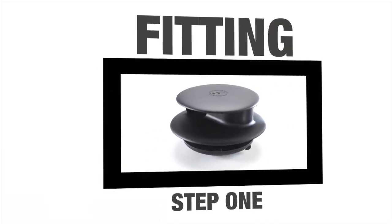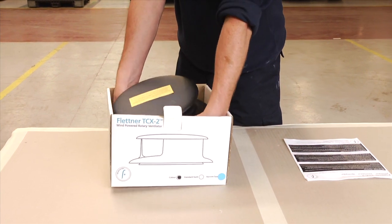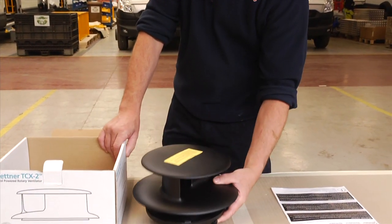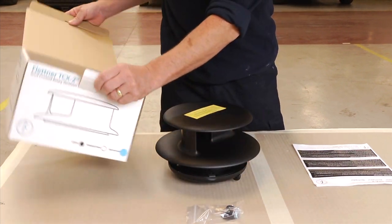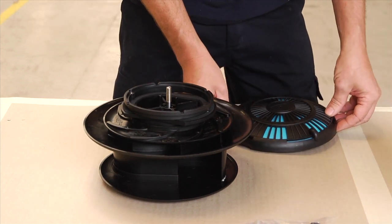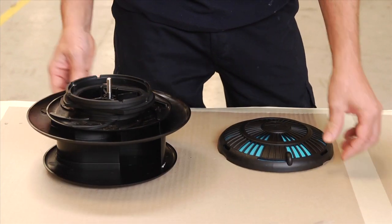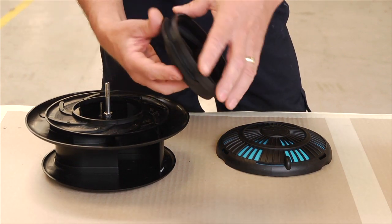Fitting Step 1. Start by removing the vent from the box. You should have a set of instructions, a rotor and shutter assembly, and a small plastic bag containing one nut and a plastic cap. First, lift the shutter off the clamp plate and set these aside for later. Then lift the clamp plate and extension ring off the rotor assembly.